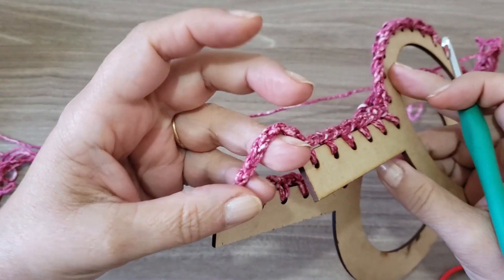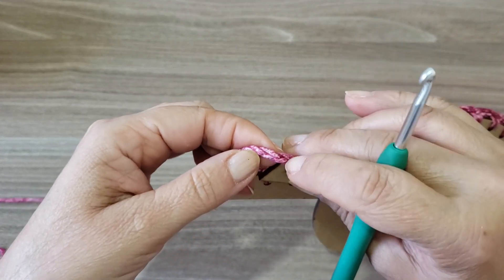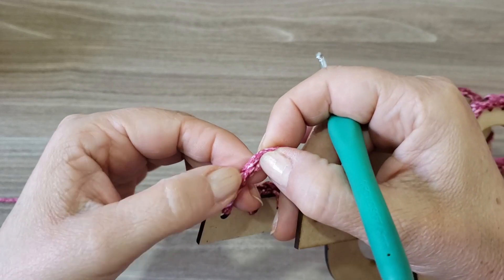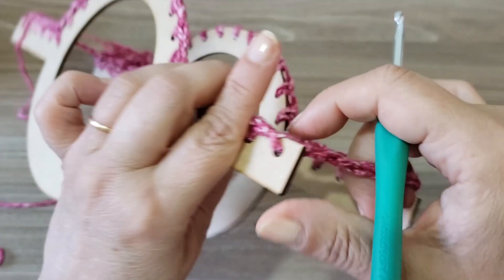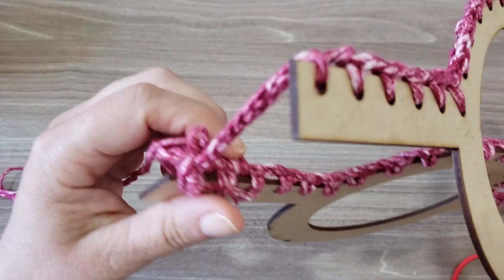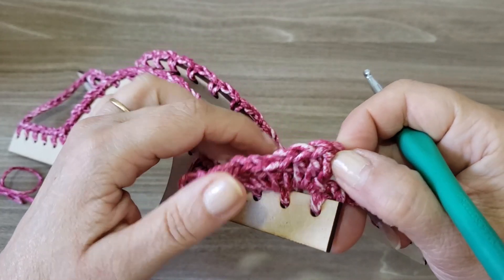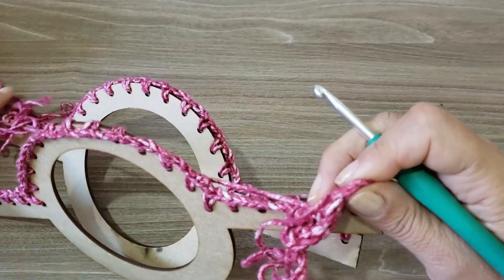Quando você passar pelas correntinhas das laterais, você vai pular dois elos da correntinha — no terceiro, vai trabalhar os quatro pontos altos no mesmo elo. Pula um, dois; no terceiro, quatro pontos altos no mesmo elo. E já vai voltar a trabalhar do outro lado da bolsa, até chegar na outra correntinha onde você vai proceder da mesma forma. Finaliza com um ponto baixíssimo aqui nas três correntinhas que vocês fizeram.